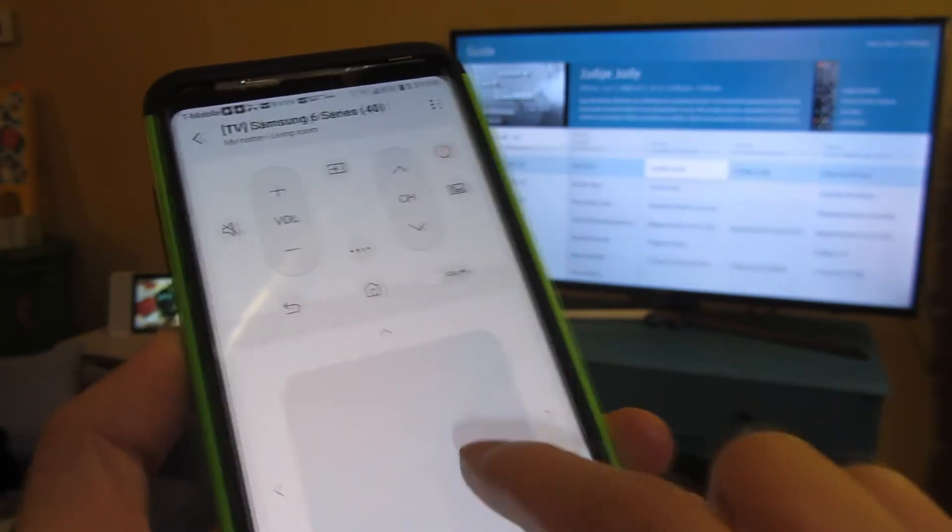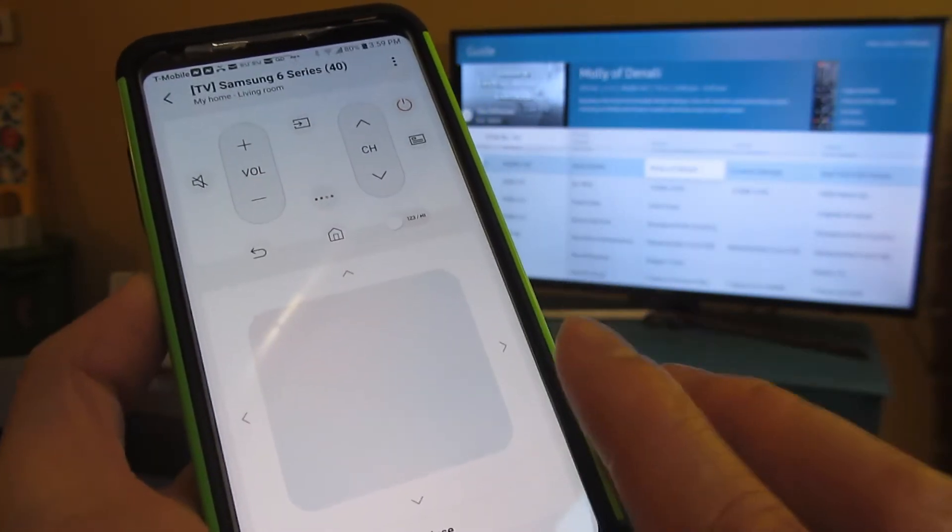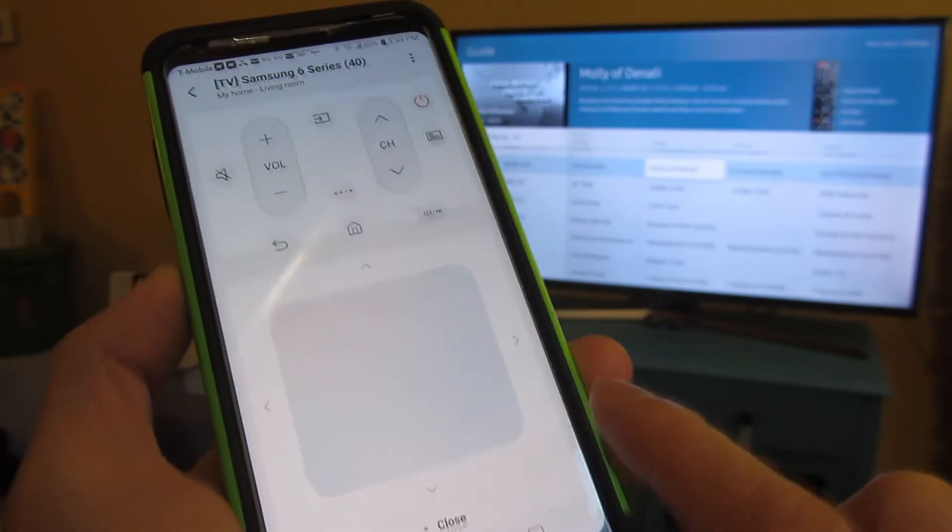I'm swiping up repeatedly, and it allows you an easy navigation mechanism.